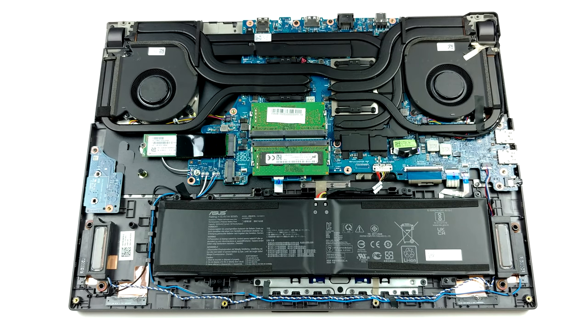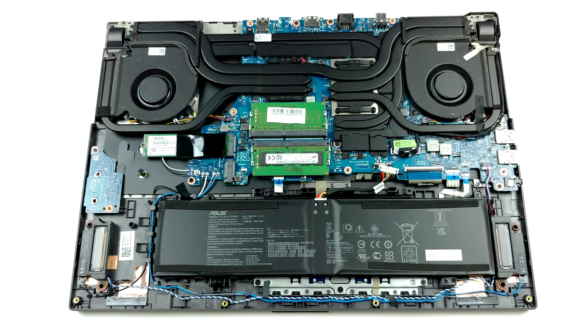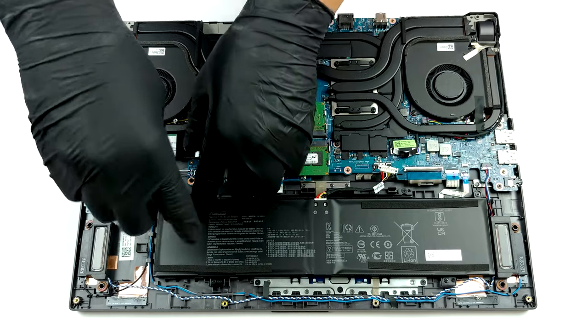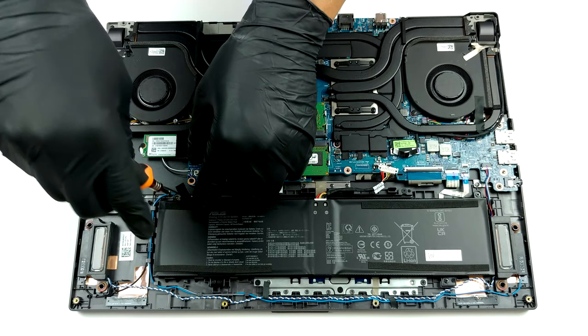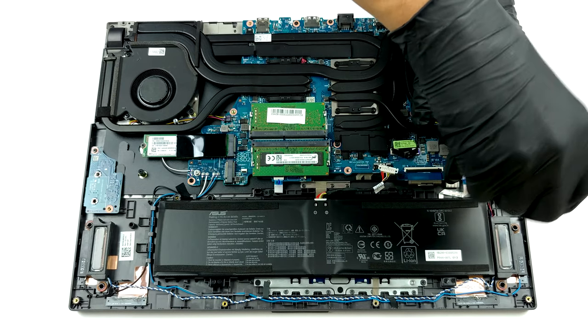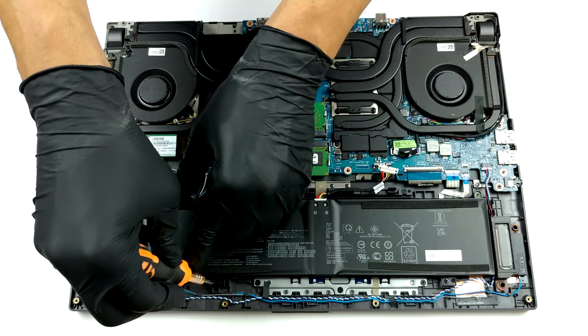Interestingly, ASUS has put an enormous battery pack with a 90-watt-hours capacity. Inside we see a giant cooling solution, consisting of a total of six heat pipes of various sizes. One of them is common for the CPU and the GPU. There are two more for each processor, and one cooling the graphics memory and the VRM chips.